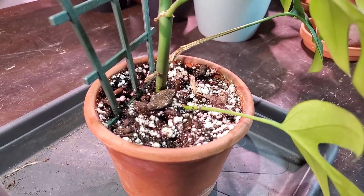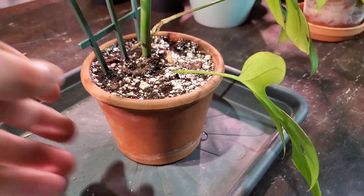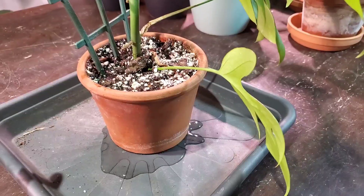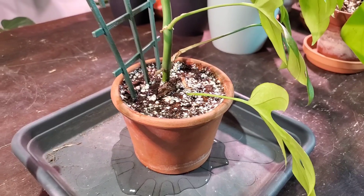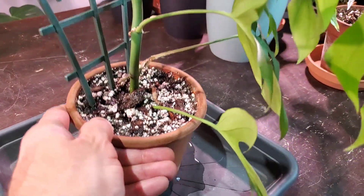You can see it's already draining through. I'm going to give it some more water until it comes out the bottom, then give it another little dose and let that drain through so it's thoroughly saturated.